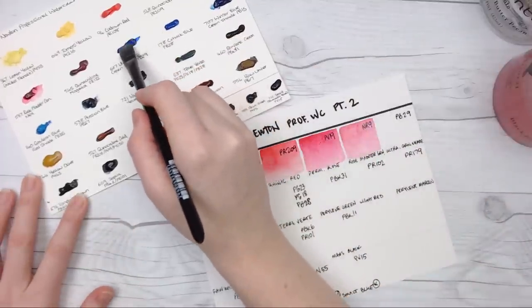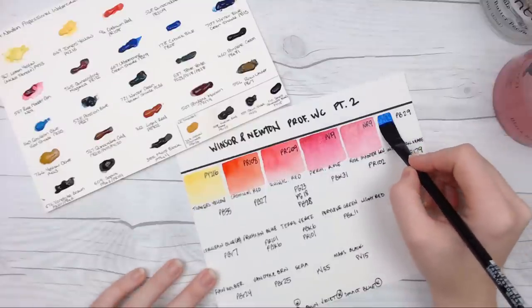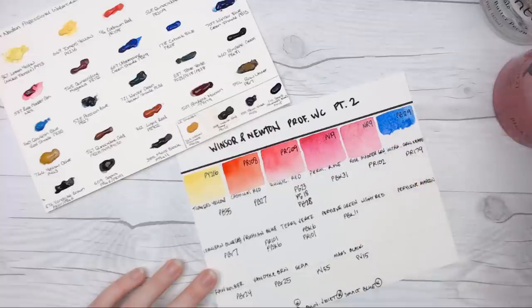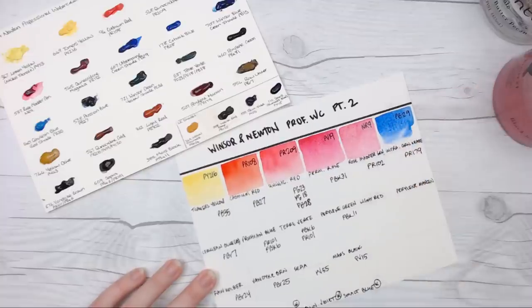Here we have Ultramarine Green Shade, and the one I did in the last video was the French Ultramarine, which is a warmer shade. It'll be interesting to see the difference between the two of these once they dry.